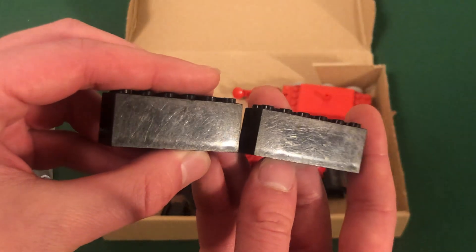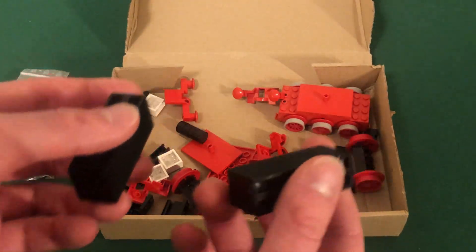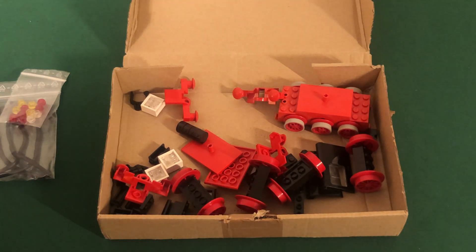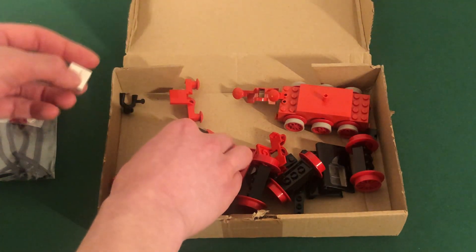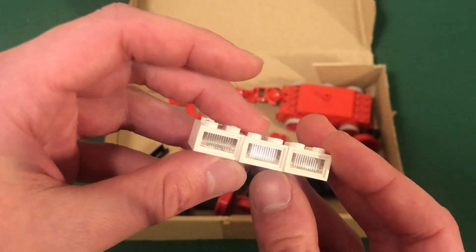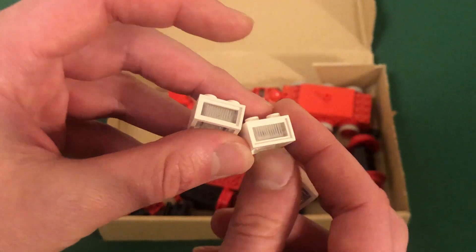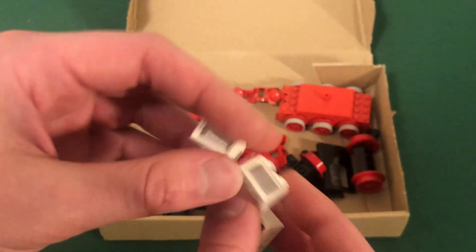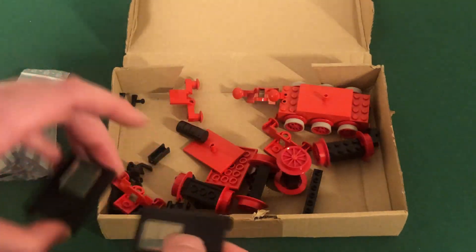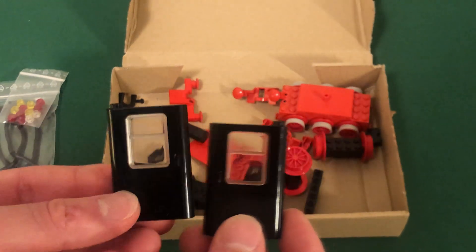I have two weight bricks — not in great condition, you can see all the scratches on them. I might replace them if they're in a visible spot in the tender where the scratches would be obvious. I also have three light bricks, the later type with diffuser lenses and three plug holes. I'm planning to use one in the tender and two in the engine — one to light up the two bottom lights and one to light up the boiler light. That's also why I have three cables.